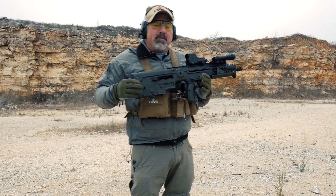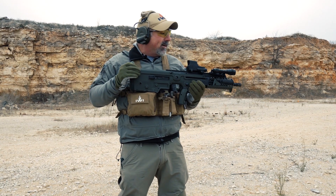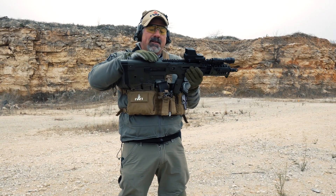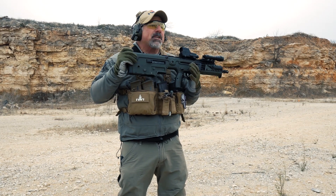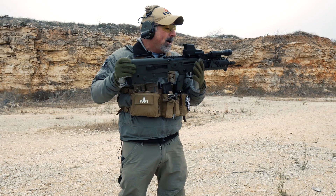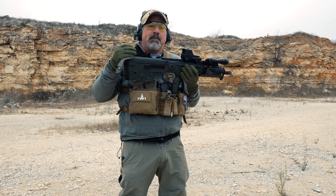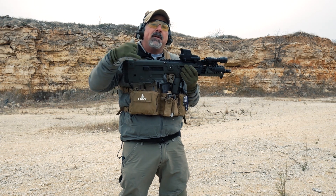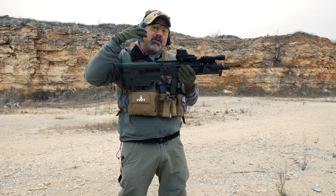Hi, my name is Tom Alibrando with IWI-US. I'm the National Law Enforcement Sales Manager. I read the internet and a lot of folks talk about gas that comes off the gun at the back, particularly when there's a suppressor on it. That's a problem that happens with most semi-automatic weapons — with the AR-15 in particular, when you put a suppressor on it, you'll have gas that comes right down the channel where the charging handle is and goes in your face.